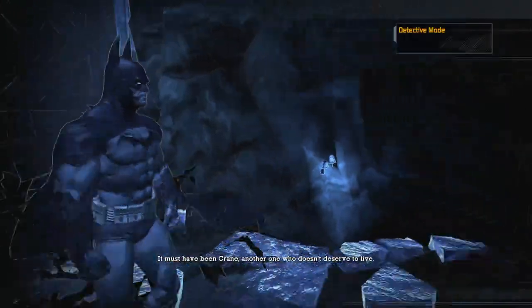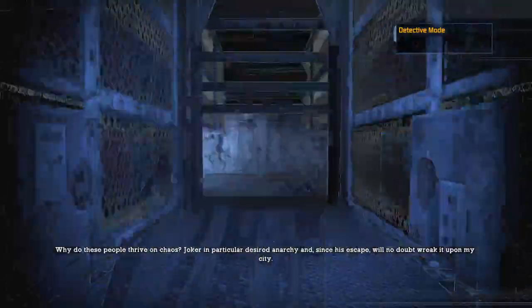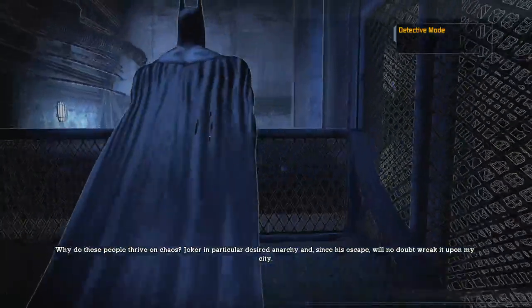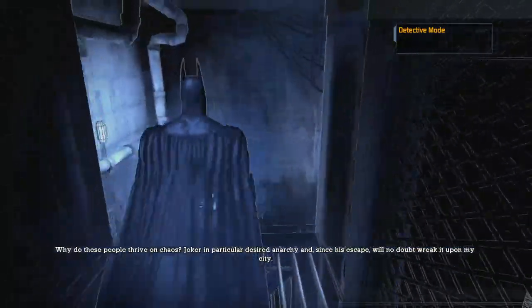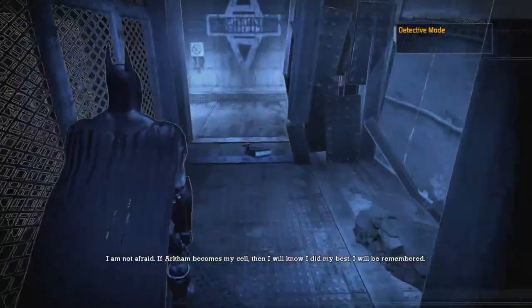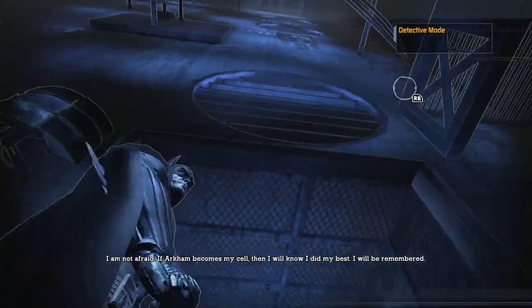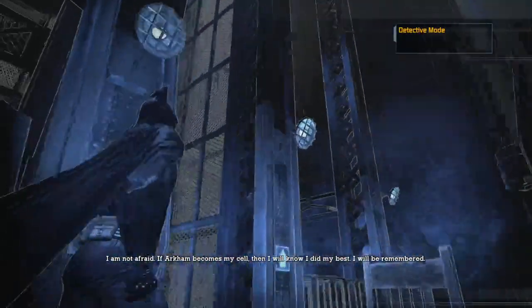In-game diary: 'It must've been Crane. Another one who doesn't deserve to live. Why do these people thrive on chaos? Joker, in particular, desired anarchy. And since his escape will no doubt wreak it upon my city, I feel this is the end for my diary. Joker will be recaptured. My story will be told. I am not afraid. If Arkham becomes myself, then I will know I did my best. I will be remembered.'